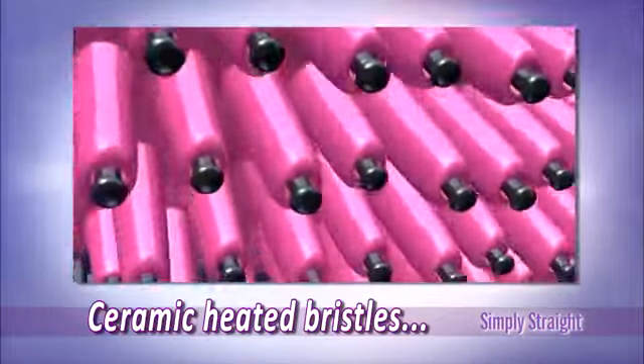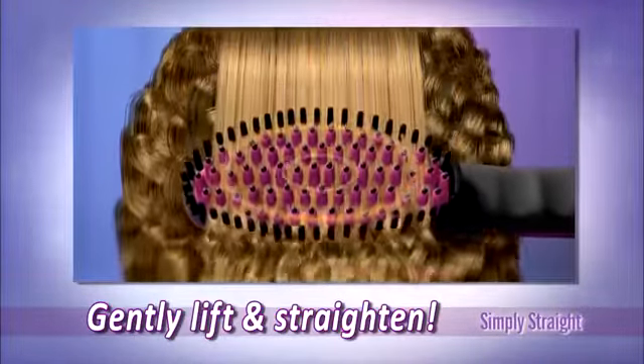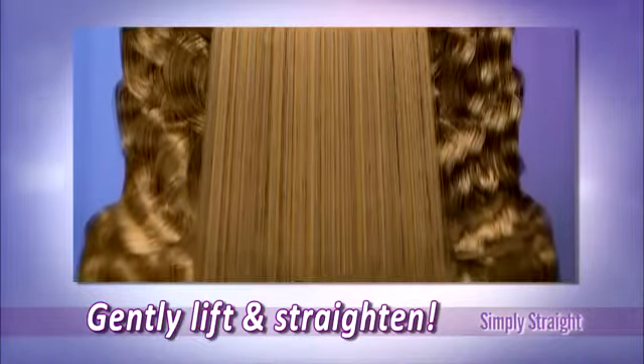The secret is Simply Straight's ceramic-wrapped bristles, which lift hair at the root to deliver gentle heat around every strand without flattening or frying your hair.